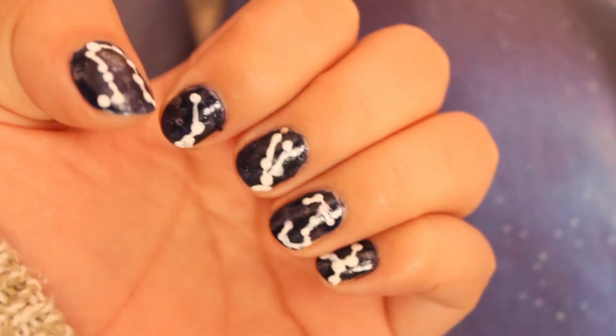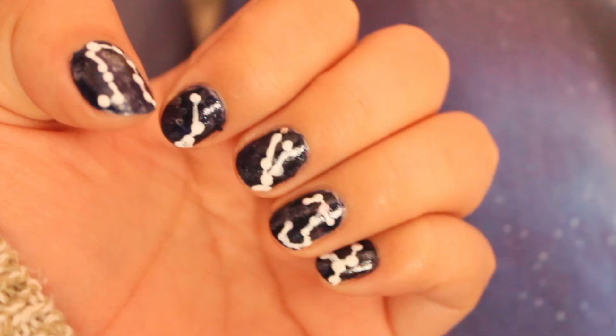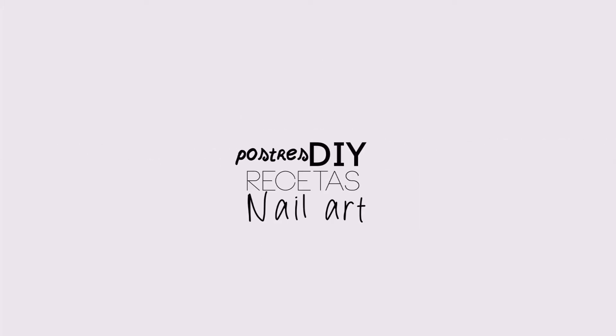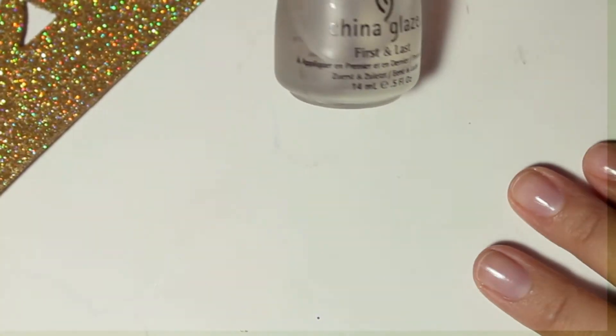Hello, how are you? Today we have a new tutorial. It is about the eyes and the design is about the constellations, i.e., the zodiacal signs. And let's start.